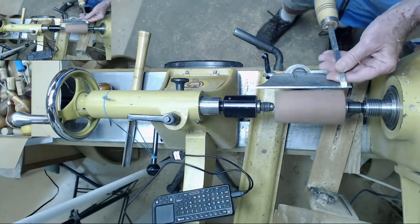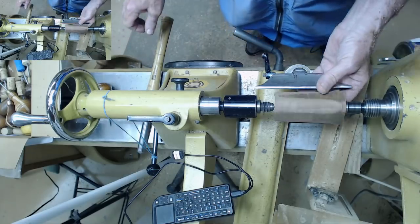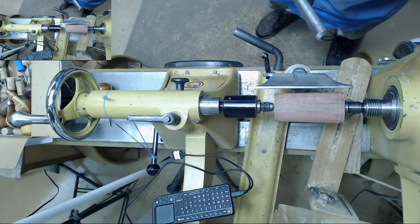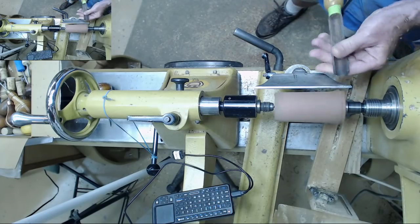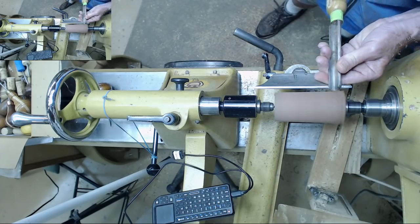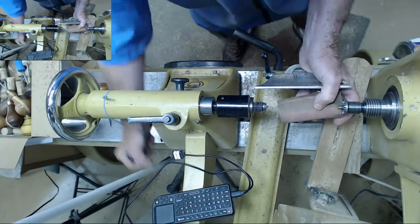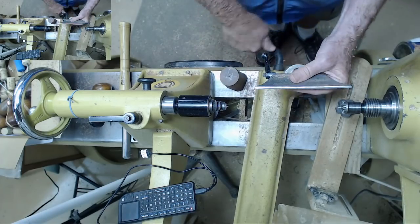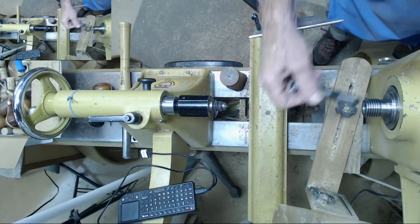Eight millimeter beading and parting tool. I didn't tell you what kind of wood we're using today — it's mystery wood, some type of pallet sticker. I think it's red heart, but I wouldn't swear to it. Somebody gave it to me. You can turn this whole project tween centers. If you don't have a chuck and you did that, I'd go ahead and drill the hole for your shaft to help it run true.